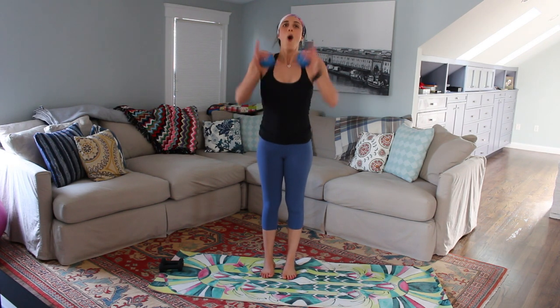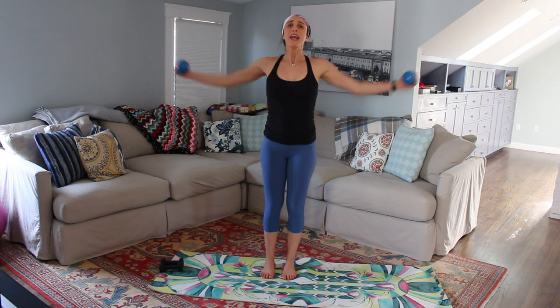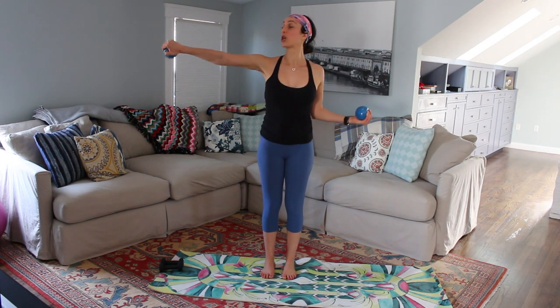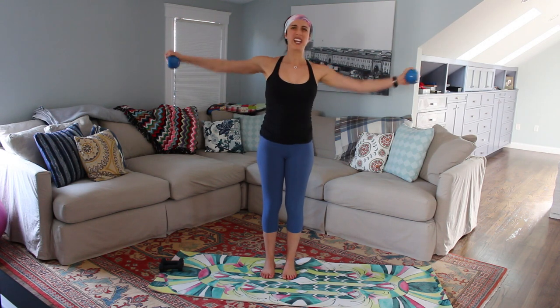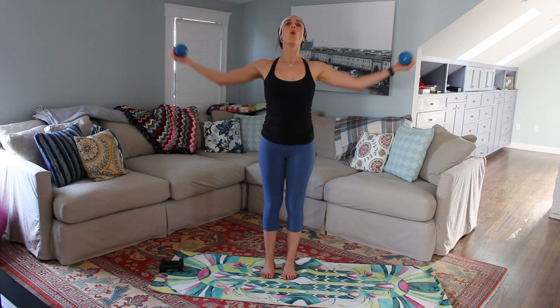Are you ready? One more set — let's do this, guys. Both arms, twist, out and in, out and in. If it gets too heavy, alternate the arms. Press it. If you can do it harder, get those heavier weights. Eight, seven, six, five, four, three, two, and one.